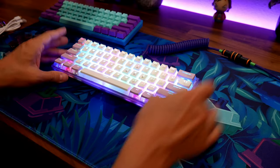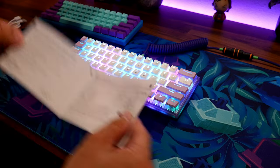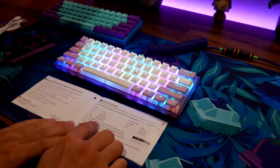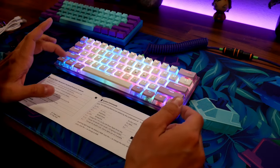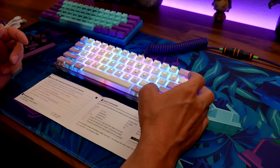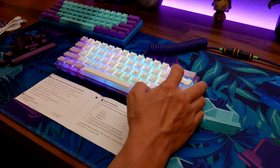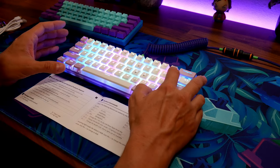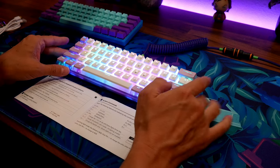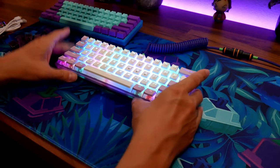Look at that RGB — it looks really good. You can go into the software I already have and change settings. You can lock the Windows key, adjust brightness with Fn plus brightness keys, and dim it down. You can also adjust the speed. The manual shows you what all the function keys do.